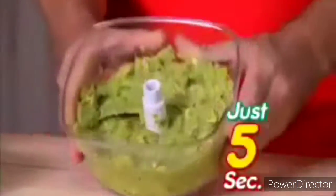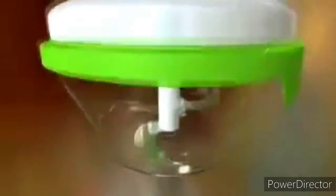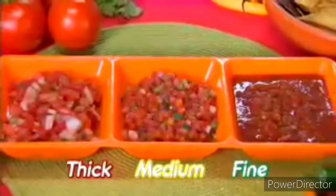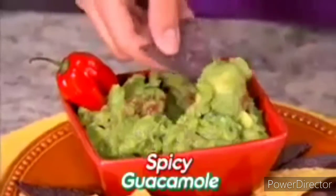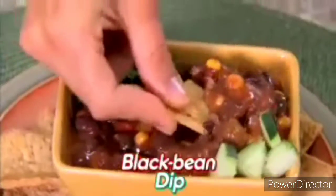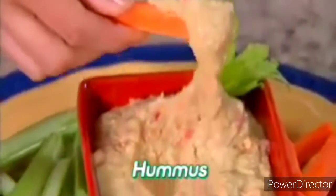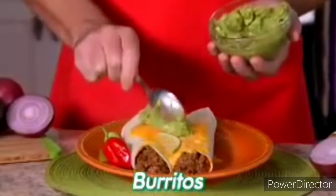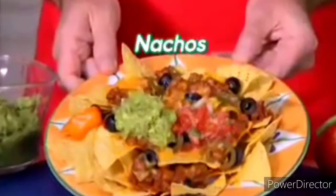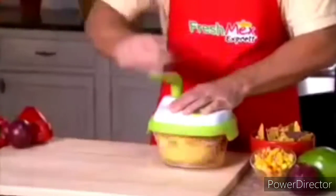Take some avocados, onions, and cilantro for a full bowl of guacamole in just five seconds. The secret is the three ultra-sharp stainless steel blades that chop, mix, and prep in just one step — thick, medium, or finely chopped. With Fresh Mex Express the choice is yours. Make spicy guacamole, mouthwatering mango salsa, creamy chili cheese dip, flavorful black bean dip, or fresh healthy hummus. That bulky food processor is a pain and takes forever to clean, but Fresh Mex Express chops, mixes, and serves in the same bowl — and it's dishwasher safe.